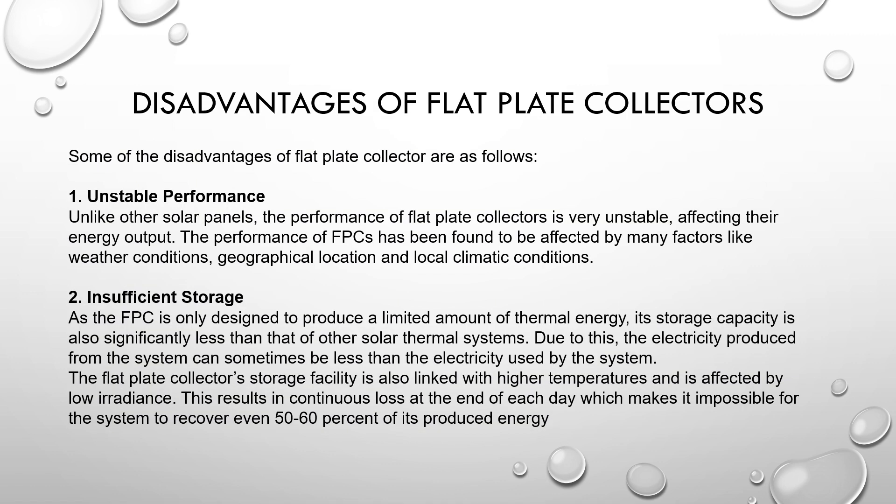Disadvantages of flat plate collectors. First: unstable performance. Unlike other solar collectors, the performance of the flat plate collector is very unstable, affecting energy output. Performance has been found to be affected by many factors like weather conditions, geographical conditions, and local climate changes. Second: insufficient storage. An FPC is only designed to produce a limited amount of thermal energy, so its storage capacity is significantly less than that of other solar systems. Electricity produced from the system can sometimes be less than the electricity used by the system. The storage facility is also affected by low irradiance, resulting in continuous loss of heat at the end of each day, making it impossible for the system to recover even 50 to 60 percent of its produced energy.